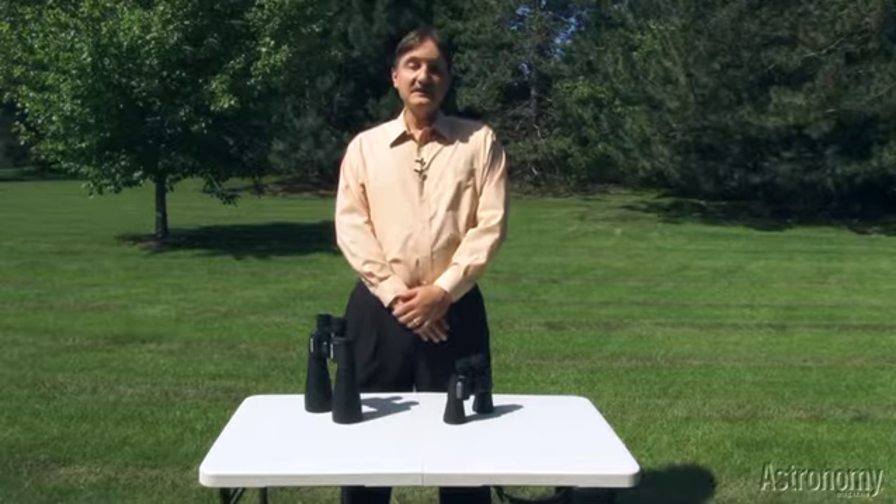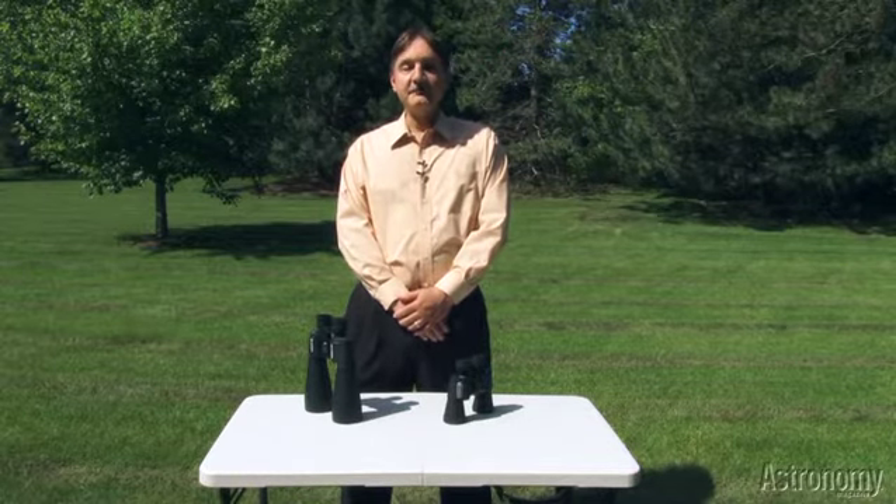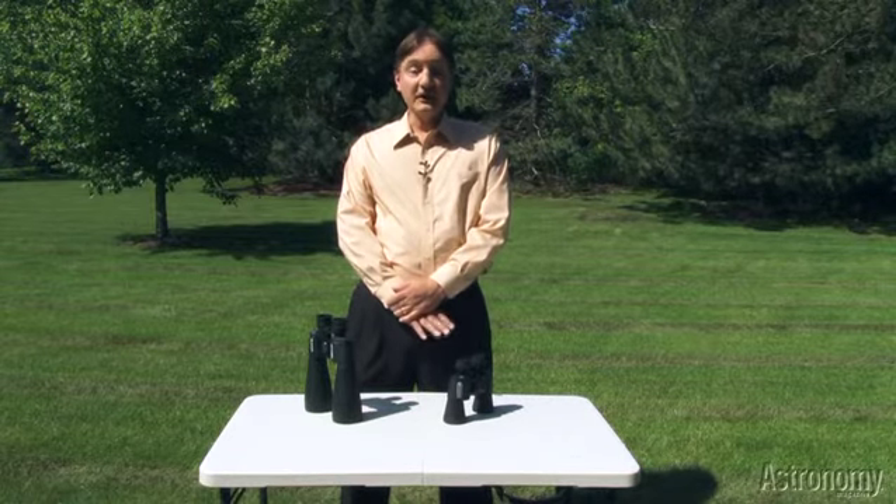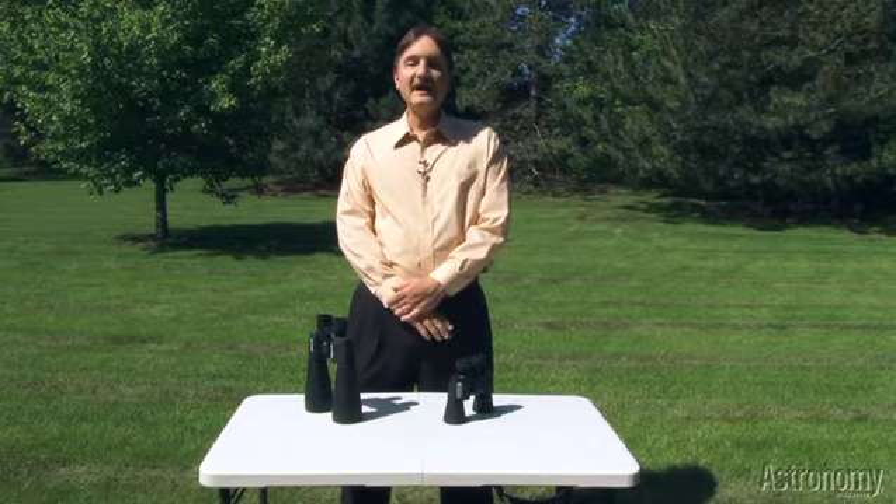Hello, I'm Michael Bakich, Senior Editor and Photo Editor for Astronomy Magazine. Welcome to Product Showcase. In this video, I'd like to introduce you to four new products that will help you observe comet ISON.